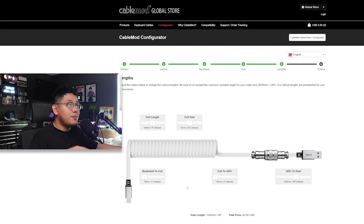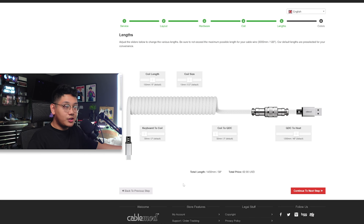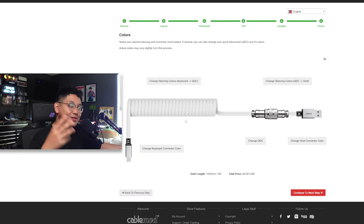Now this is the fun stuff. Personally, I did not change any of the default measurements. A lot of this is already set — 150 millimeters, 13 millimeters, 50 millimeters, and 1200 millimeters. All these measurements are already calculated for you by CableMod, so you don't really have to think about how long your cable needs to be. But if you have a bigger desk or a larger or smaller area, you can customize that to your liking. I'll stick to default and continue to the next step.